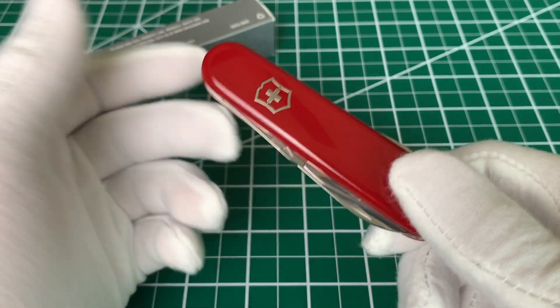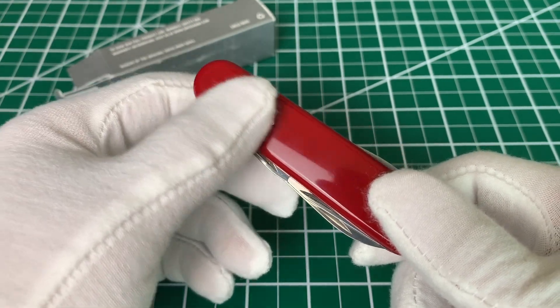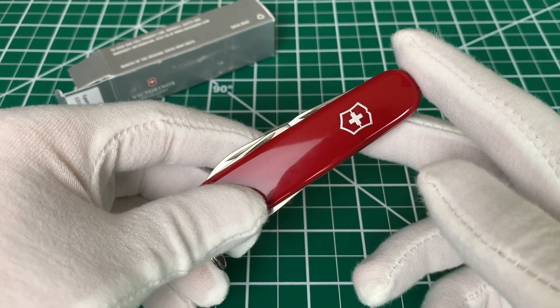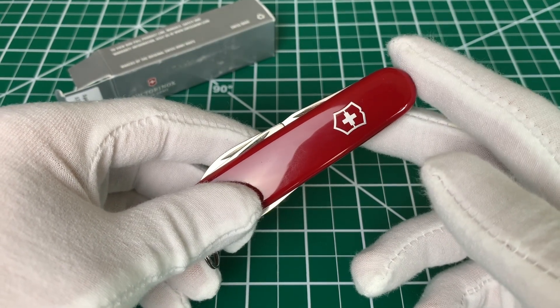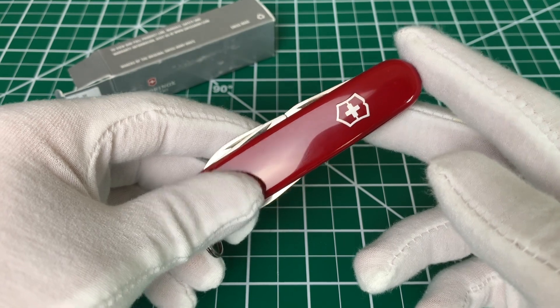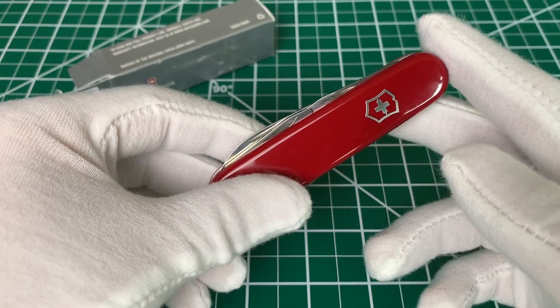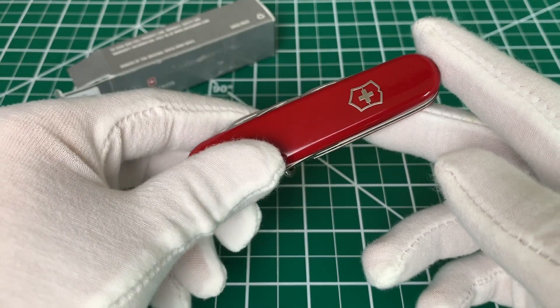Overall impressions — pretty great knife. You can't go wrong at the $20 price point, and it delivers a good tool set for anyone that might want to carry it. I'll put a link in the description to Amazon where you can pick up your very own Victorinox Spartan and try it out for yourself. Thanks for joining me — we'll see you soon here on the 5-Minute EDC channel. Take care.